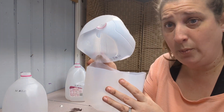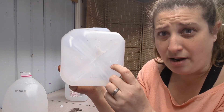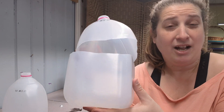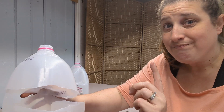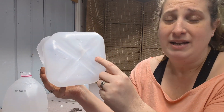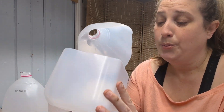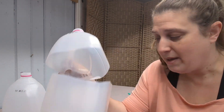So step one: cut open your milk jug, put drainage holes in the bottom. You don't want these to get soggy on you. A mistake I made the first year — I did all this and then I set them into an old laundry basket so they'd stay together and not blow around my backyard. Not good. The laundry basket held water in the bottom. These drained out, but the water stayed right in there and everything got soaked. Put them in a spot on top of grass or soil where the water can drain away once it gets out of the bottom of these.